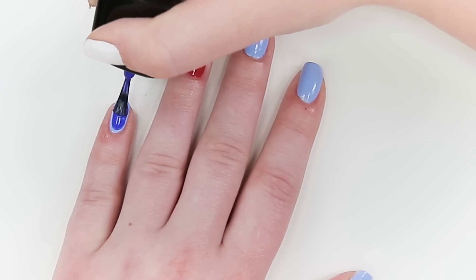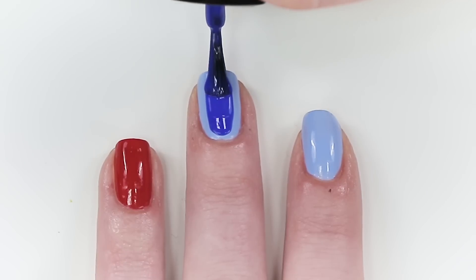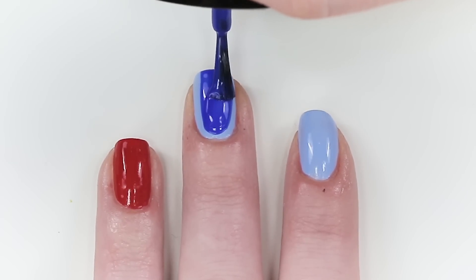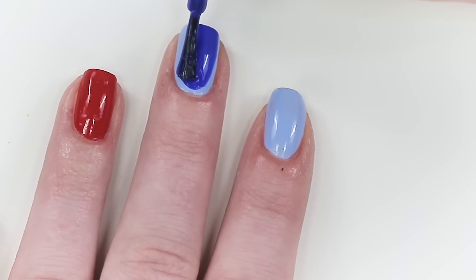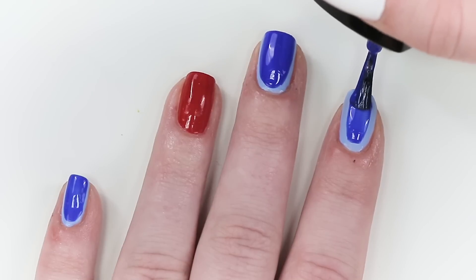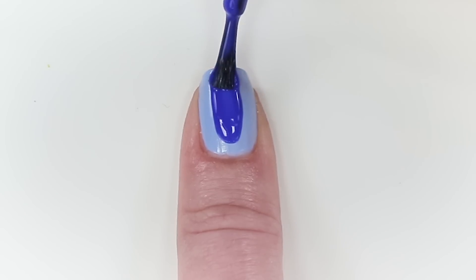To finish off the Stitch nails, go in with a royal blue and paint a ruffian design — that's basically a reverse French manicure. Load up your brush and place it just above the cuticle, then pull the color toward the tips in as few strokes as possible.